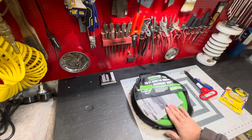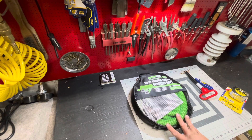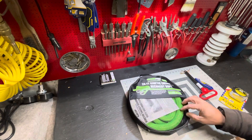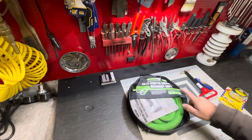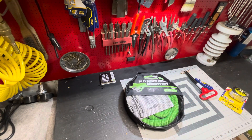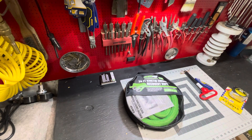I wouldn't use it for daily recoveries. I would use it for an 'oh shit' situation. This could be good — I saw some pictures of reviews and there were some broken ropes, but stuff happens. Working load is just shy of 11,000 pounds safe. Recover at your own risk, stay safe.